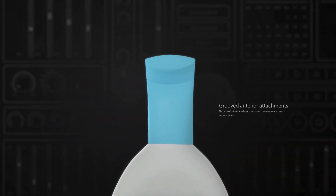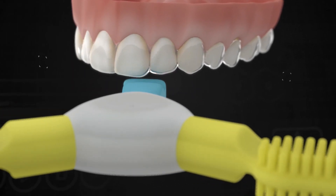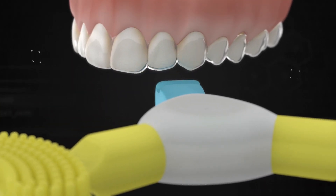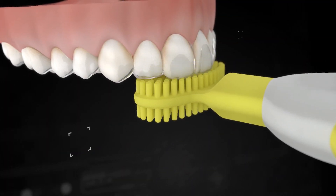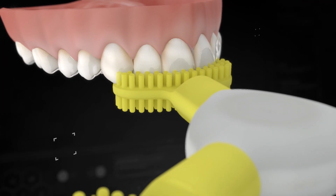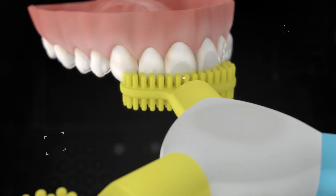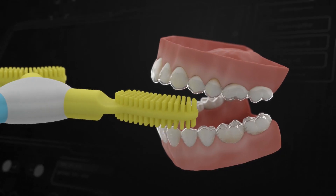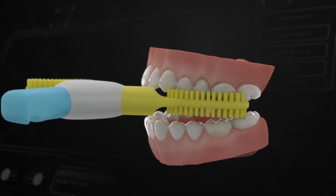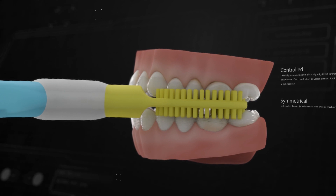The grooved anterior attachments are designed to apply high-frequency vibration to anterior teeth which may be lagging during treatment. This design ensures maximum efficacy by a significant coronal encapsulation of each tooth, which delivers an even distribution of high-frequency acceleration forces. Each tooth is then subjected to similar force systems, which creates controlled and symmetrical acceleration.